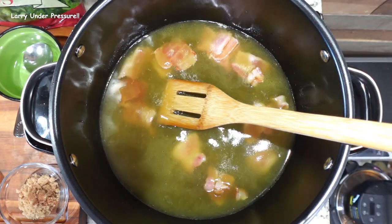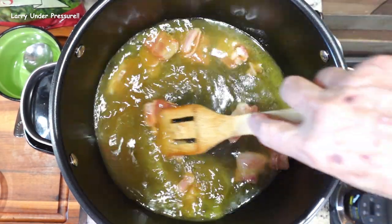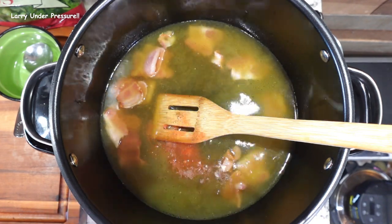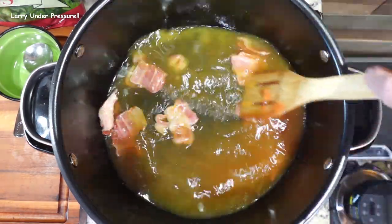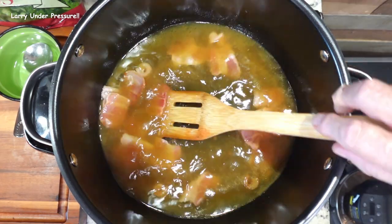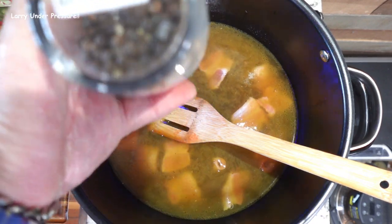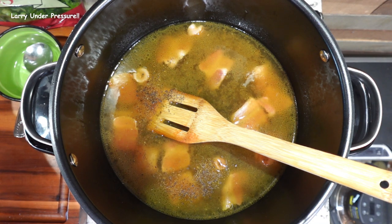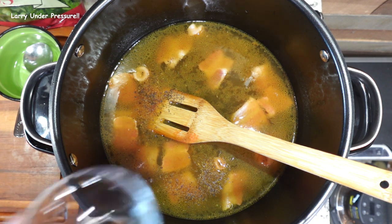The next thing we're going to put in is a tablespoon of brown sugar, two teaspoonfuls of seasoned salt. We'll mix each item as we add them to make sure they're getting mixed up — fresh ground pepper and a quarter teaspoon of red pepper flakes.